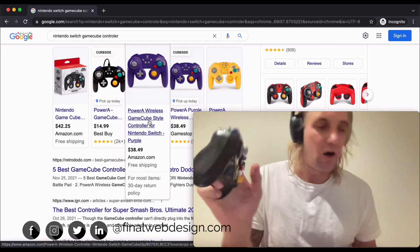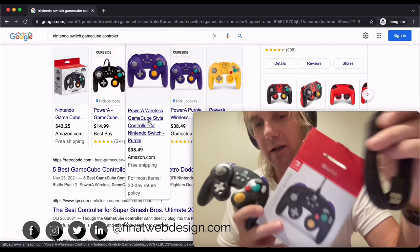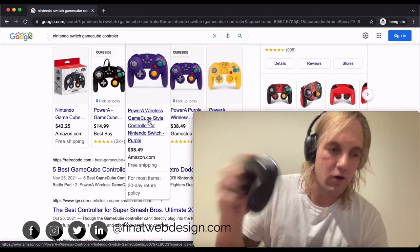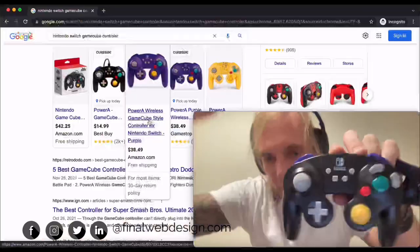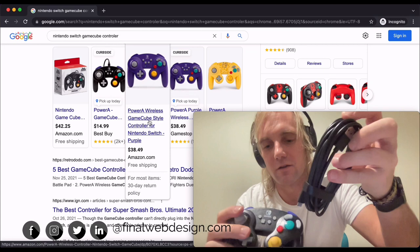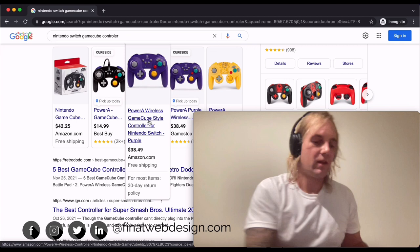If you are a Smash player out there playing online and having fun, this is a controller you should be using. I hope to do a review of Smash Bros on the Nintendo Switch too. The USB adapter just plugs directly into the Switch — that's the Nintendo GameCube controller on the Nintendo Switch. If you like this, give me a like and subscribe, and catch us on the next unboxing video. Peace.